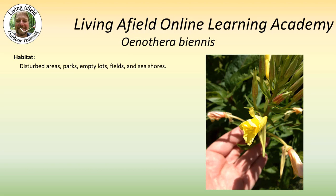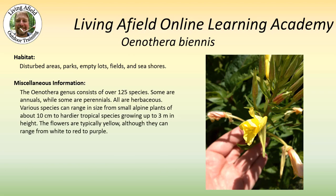This plant prefers disturbed areas. It likes parks, empty lots, and fields. It also grows along the seashores. The Oenothera genus consists of over 125 species. Some are annuals and some are perennials. All are herbaceous. These varied species can range in size from small alpine plants growing to about four inches tall to hardier tropical species growing up to almost 10 feet in height.